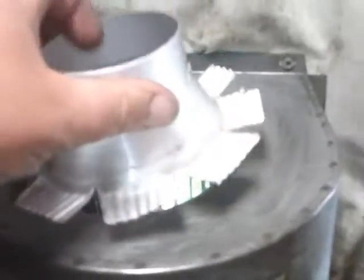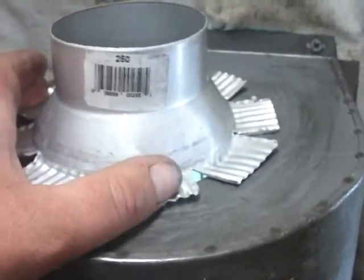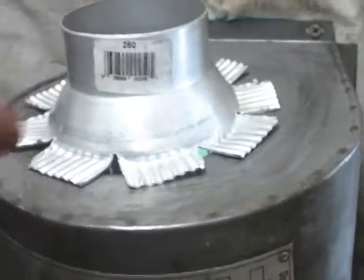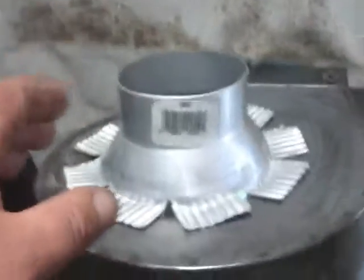I went to the hardware store and bought a flange. They didn't have one with a round bottom, so I bought this and just flared it out. I'm going to rivet that to that and put sealer all the way around it. Then later I'll finish this and do my neck. The best part is it's 12 volt, which is what I needed.